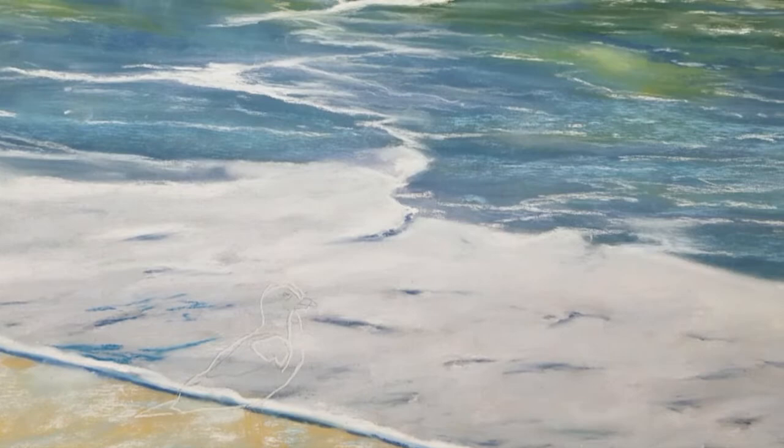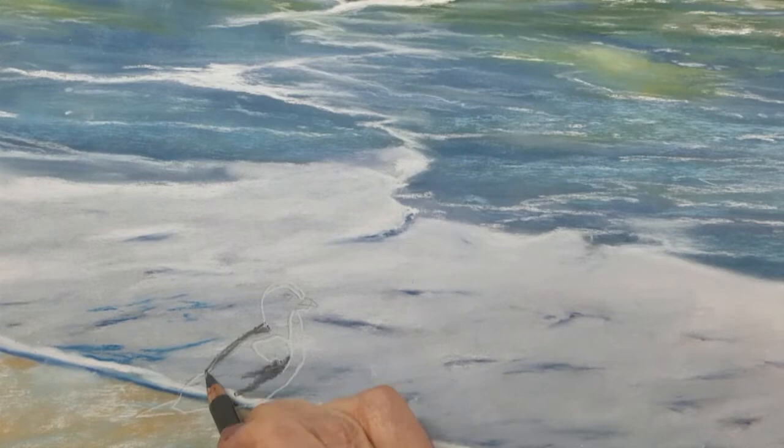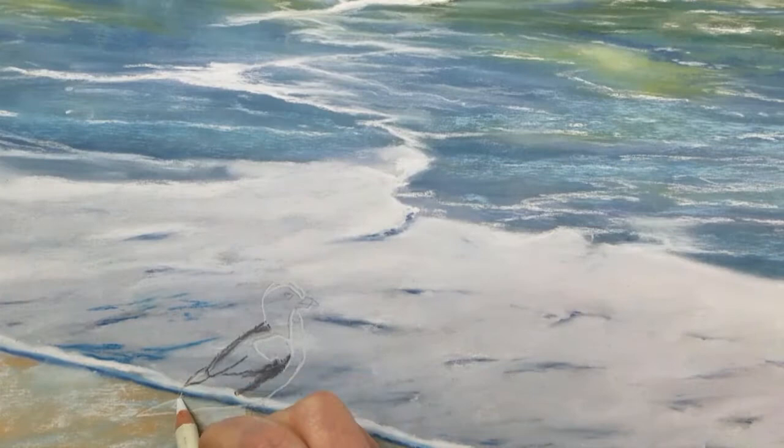Welcome to this demonstration on how to draw birds on a very small scale using pastels. Today I'm going to draw a seagull on the beach and some seagulls flying.